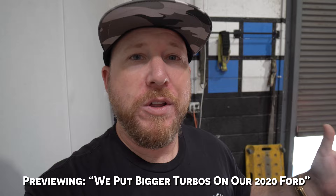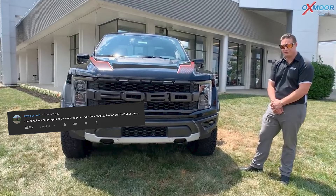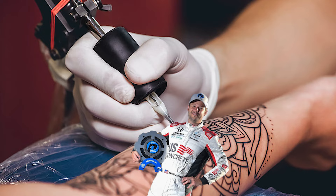I think you missed it — it's 80 horsepower over what a tuned Raptor would be. Really the only other mods we have are a muffler system and our VR Tuned ECU flash. Another comment: 'I could get in a stock Raptor at the dealership, not even do a boosted launch, and beat your times.' Yeah, you could — I don't see Andretti tattooed on me; I'm not a race car driver.